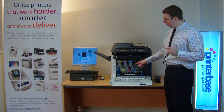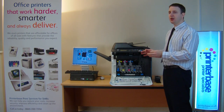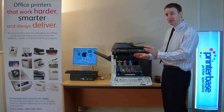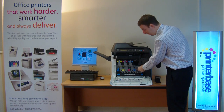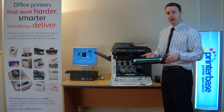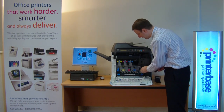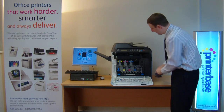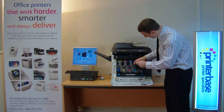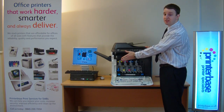You get 4 print units which put the toner on the page — they do 30,000 prints. If you need to replace one, it's very simple to do. You simply push down where it says push and it slides out. You get your new print unit and simply slide it back in, then put the toner back in. All of them exactly the same — very simple.